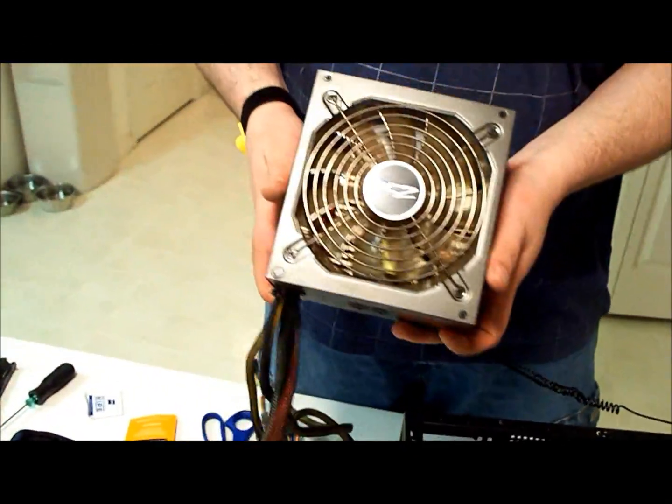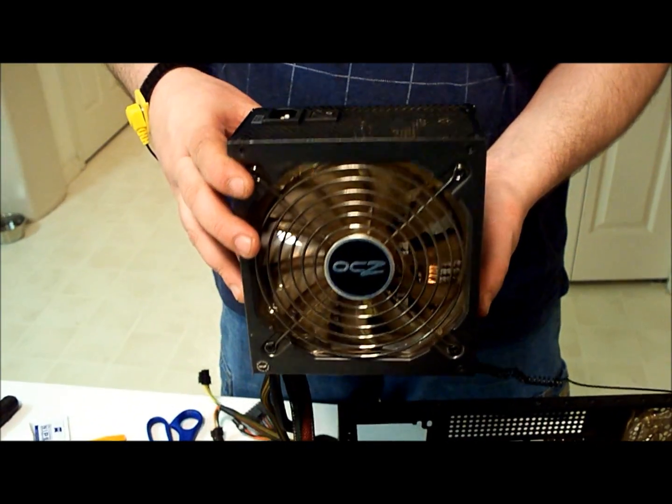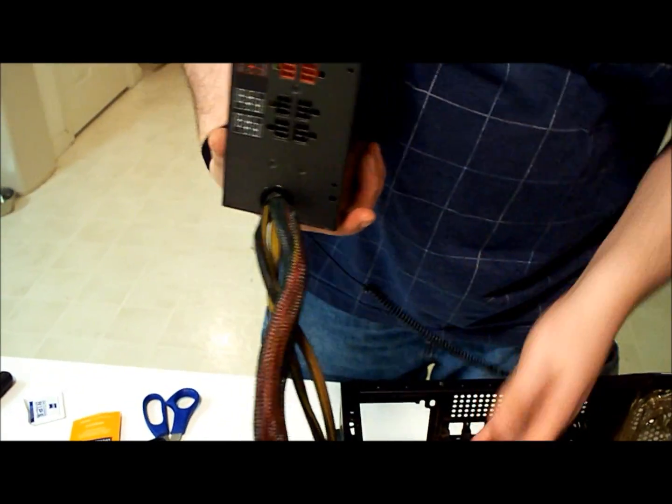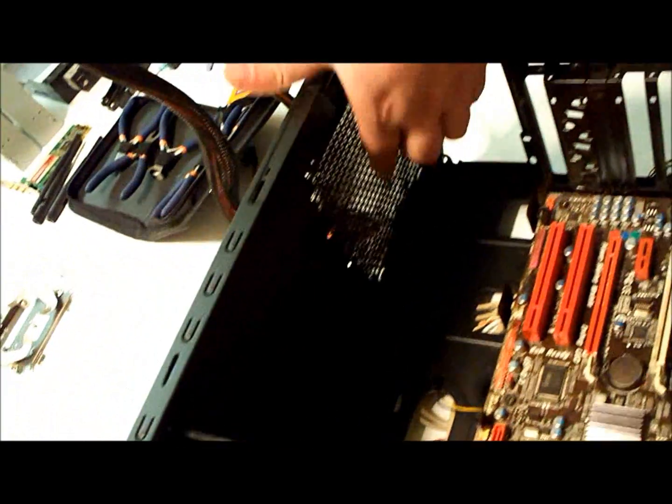So this power supply has a fan for cooling. The power supply gets very hot. There's actually a vent here on the bottom — there's a vent right here.